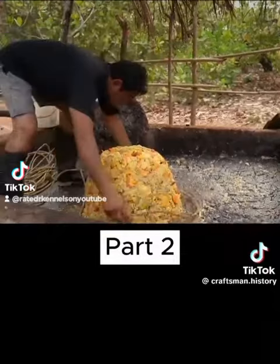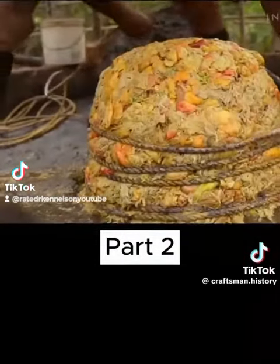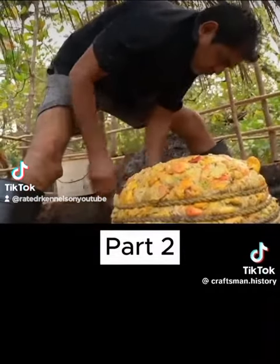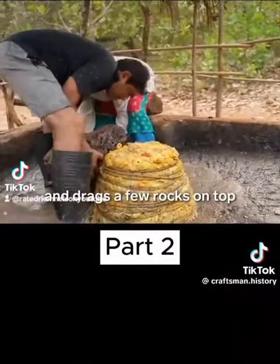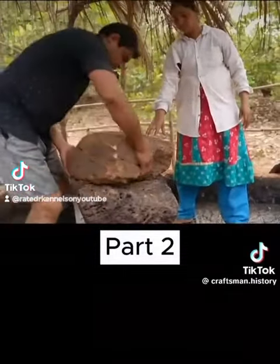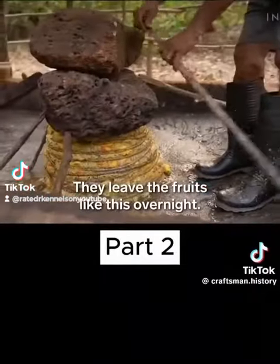He wraps it with a rope and drags a few rocks on top to squeeze out every last drop of juice. They leave the fruits like this overnight.